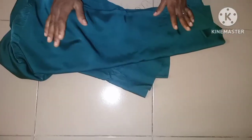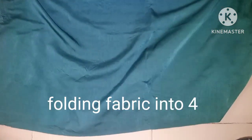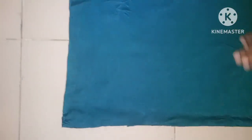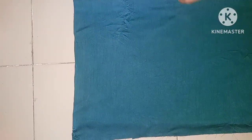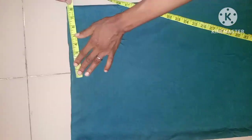The first thing I'll be doing is to fold the fabric into four equally. The first fold is going to be into two, and then into four equally. So now this is folded into four, as you can see.